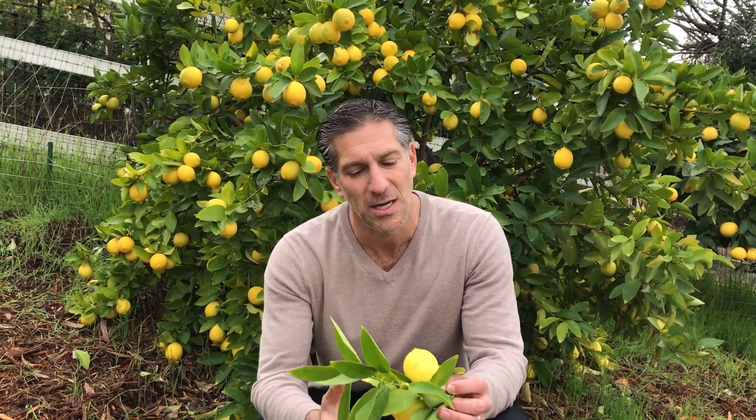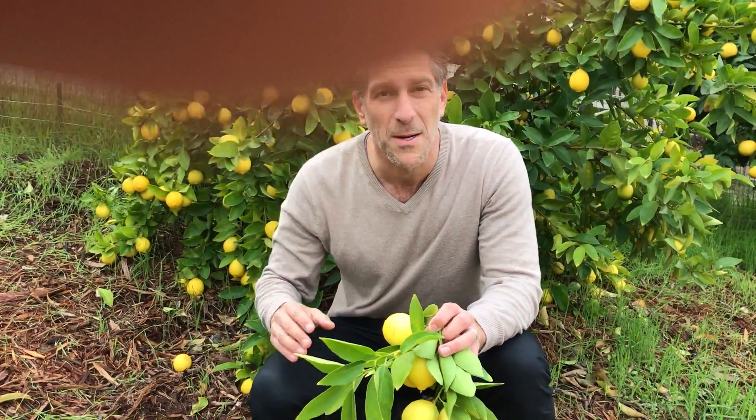The Bear's Lime is also known as the Tahitian lime, as well as the Persian lime. Those are three common names for the Bear's Lime tree, which is a seedless lime. I know that you're thinking limes are green, but here we are at the end of November.